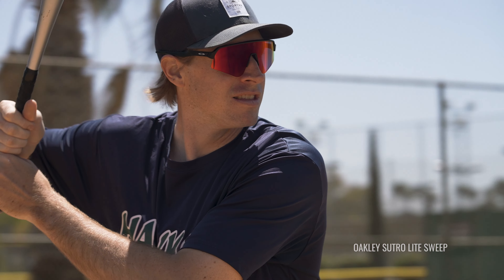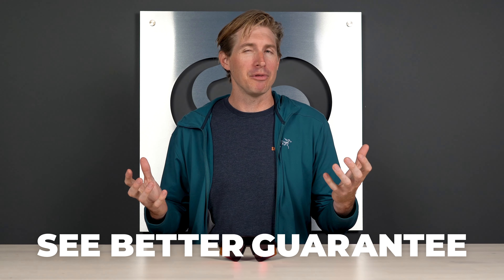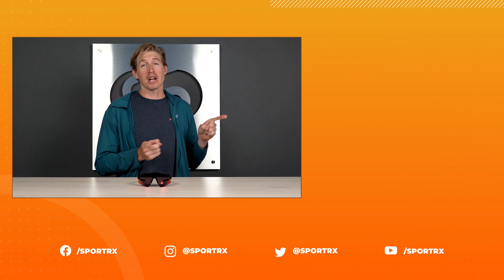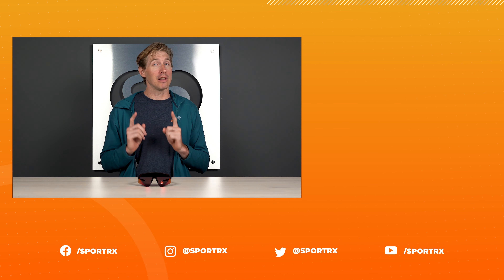That wraps it up — that's everything about the Sutro Light Sweep that you hopefully need to know. If you think I missed anything, drop a comment in the section below and we can talk about it. Hopefully I'll talk you into purchasing one; I'll purchase one too and we can match — that'll be super cool. We have a See Better Guarantee and our opticians are always available. Thanks so much for watching today. If you want more content just like this, check it out right over there, and our social links are down below with a bunch of other great content.